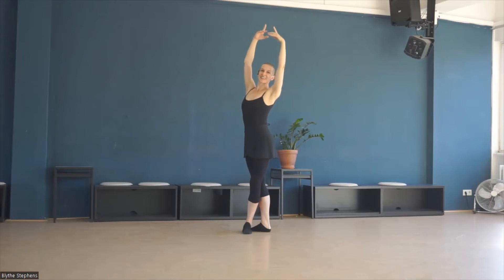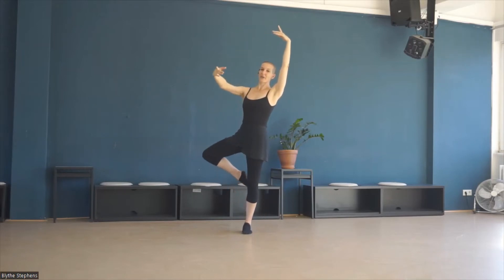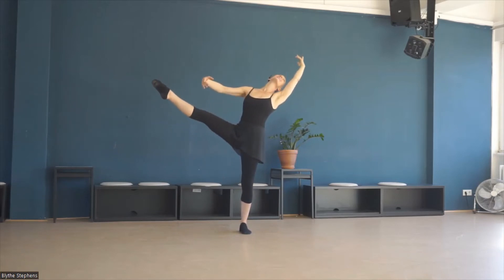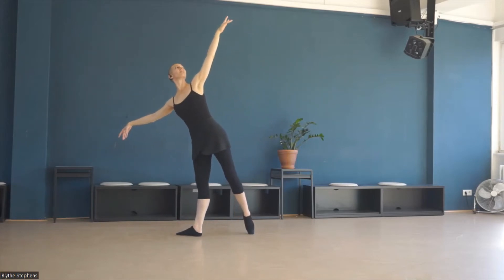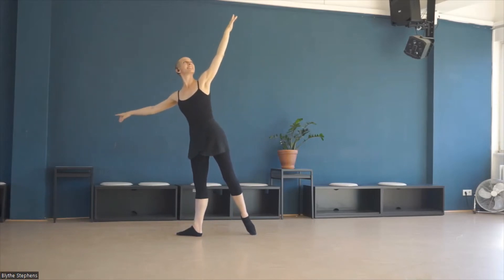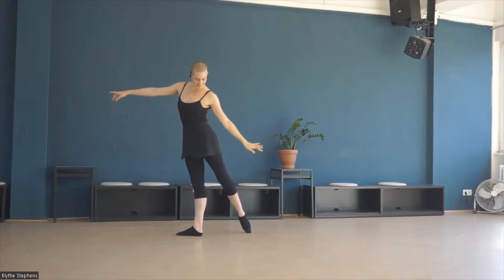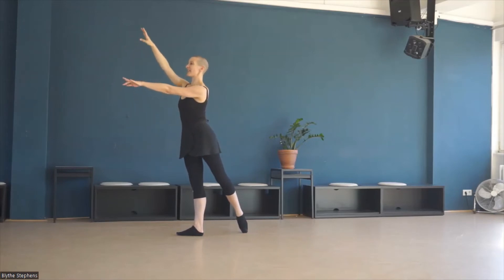Lowering down. Developing. It opens up. We follow down and out. Third arabesque.